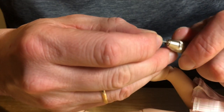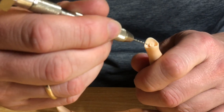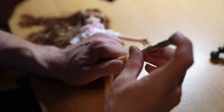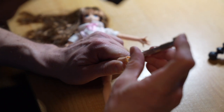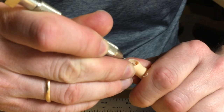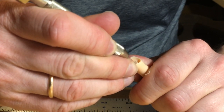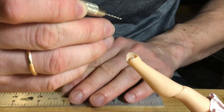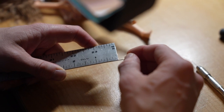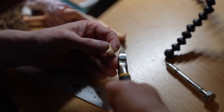I drilled a tiny hole in the broken piece inside the leg. I measured the depth of that hole — I didn't have a metric ruler with me — but it's about one-eighth of an inch deep. I then cut the wire precisely to that length.